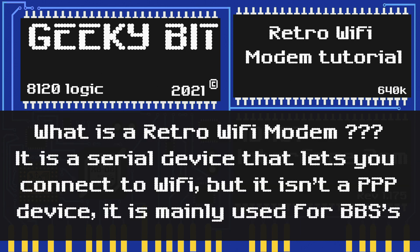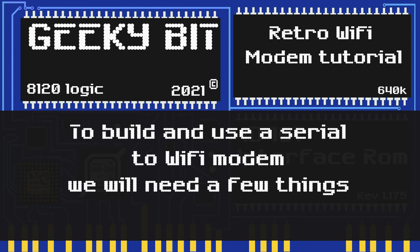You might be wondering: what in the world is a retro Wi-Fi modem? Well, it's a serial device that lets you make your computers go online, particularly to connect to BBSs. It's not readily made for connecting to the internet the way a modern computer does, but through certain things you can set it up to communicate with your own private PPP servers so you can connect to websites.